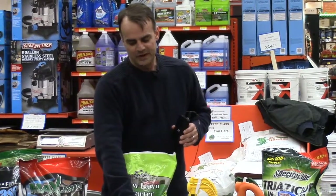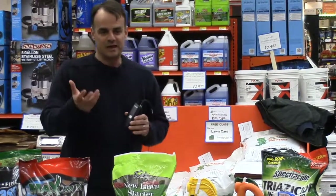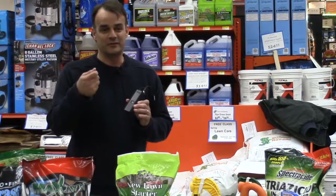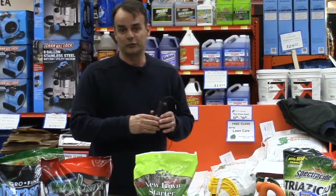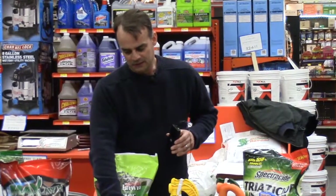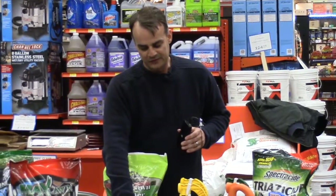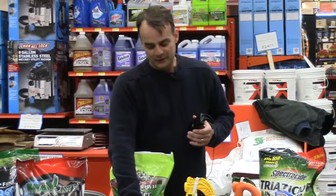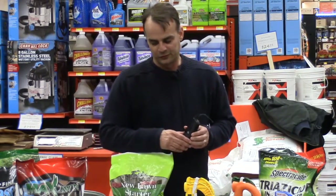The last one is the ryegrass mix — a really good one for overseeding. When I say overseeding, I mean sprinkling it over an established lawn, not starting with bare dirt. Ryegrass is a turf type, meaning it's fine-bladed, attractive to the eye, and dark in color, making it great for overseeding an existing lawn. The shady mix seeding rate is four to six pounds per thousand, or three to four pounds on an established lawn. For ryegrass, a new lawn is five to seven pounds and overseeding is three to five pounds per thousand square feet.